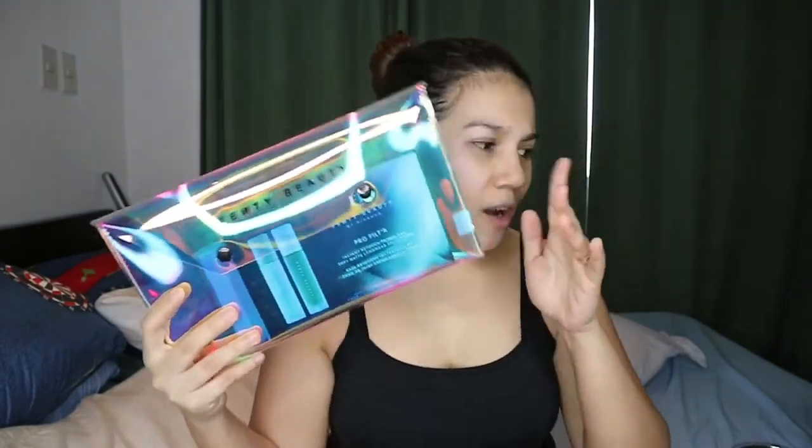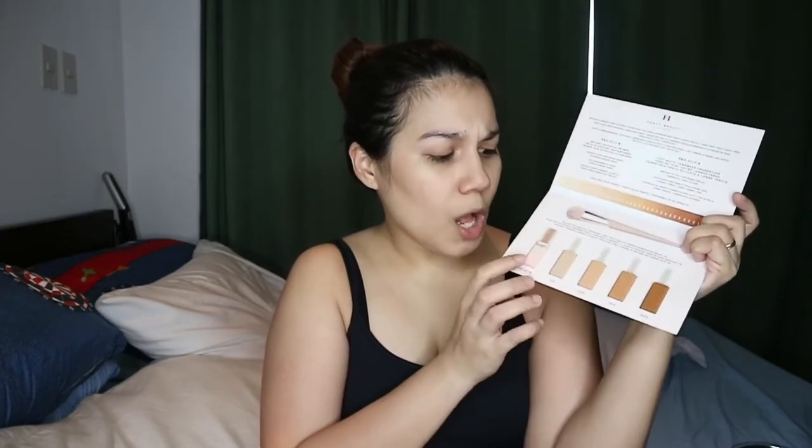I actually got a free Fenty Beauty pouch from Sephora and also a free tote bag. The sample included the primer and shades 150, 220, 340, and 420. So I could be either 150 or a shade in between 150 and 220. I'll be checking out the primer and shade 150. The instructions were to moisturize your skin before going in with a primer, and I always do that regardless.